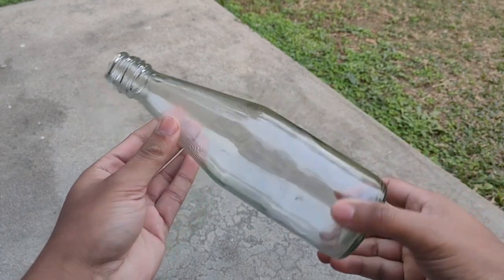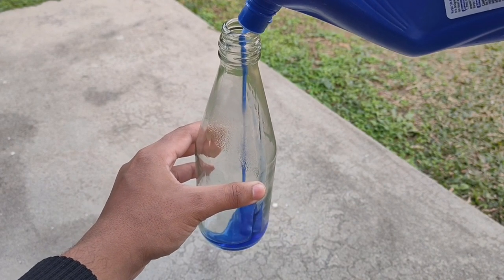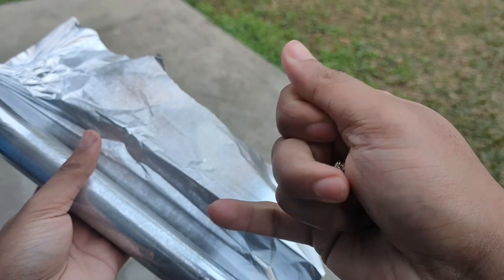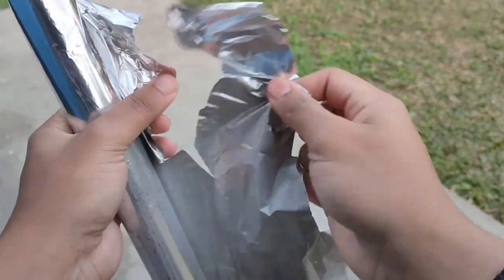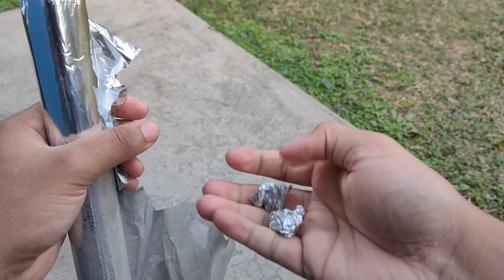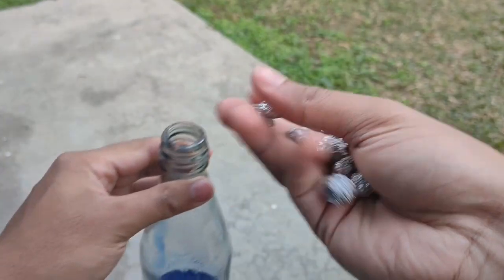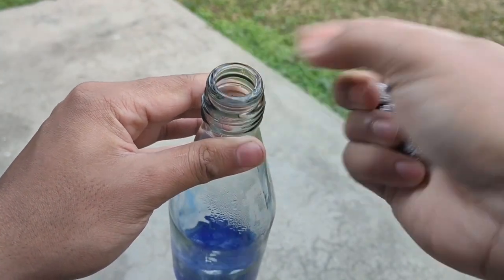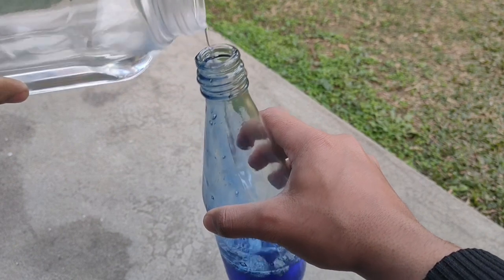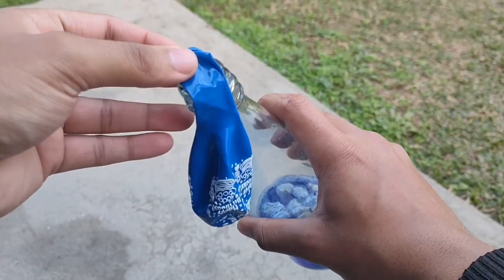Then we'll take a glass bottle and pour some toilet cleaner into it. Now we'll take some aluminium foil and tear it into small pieces and put them inside the bottle. Then we'll add some water in order to dilute the toilet cleaner and fix a balloon on top of the bottle.